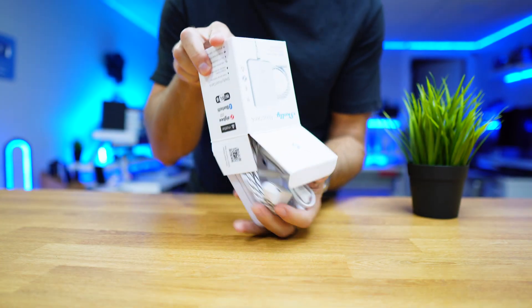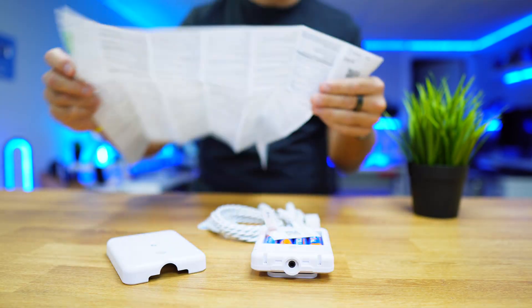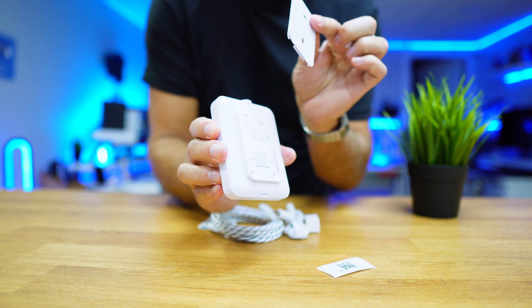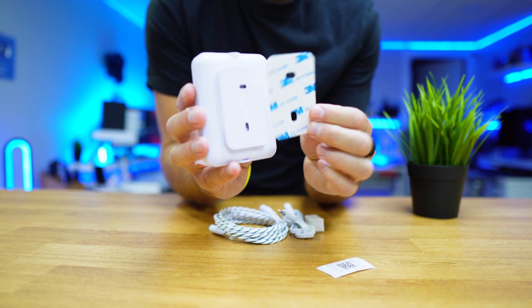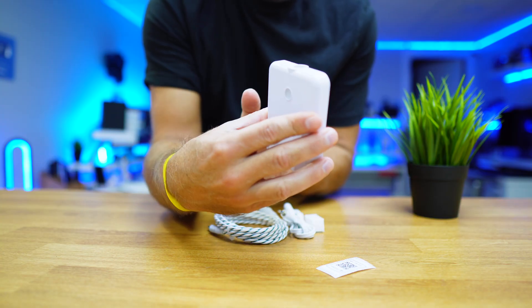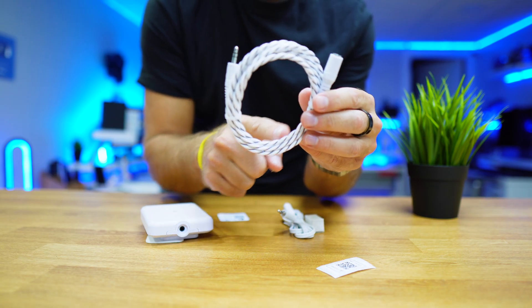It's really simple to set up. We just need to take it out of the box — you get the device, the manual inside the device, four AA batteries, a wall mount that can be screwed in or attached with the included double-sided tape, a black and white sensor cable, and a white extension cable.